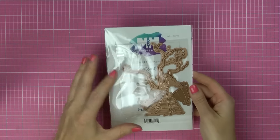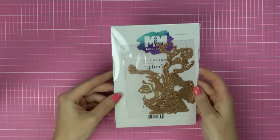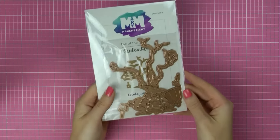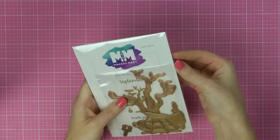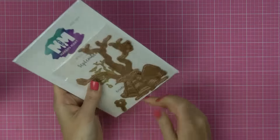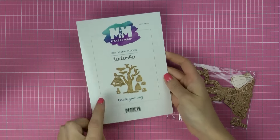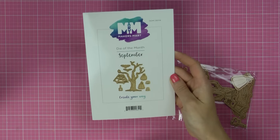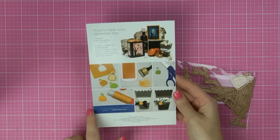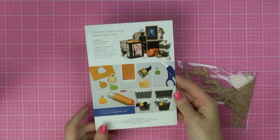They have the card kit of the month and they have a die of the month. This is the die of the month for September 2016, and there are a couple of different dies in this packet. There's an insert showing you the dies included with this kit, project ideas on the top, and step-by-step photos on how to create one of the projects. Really neat.